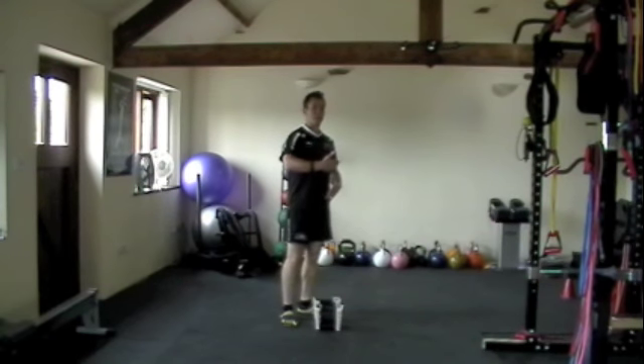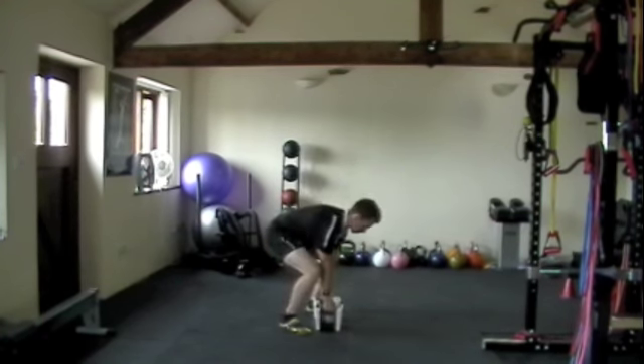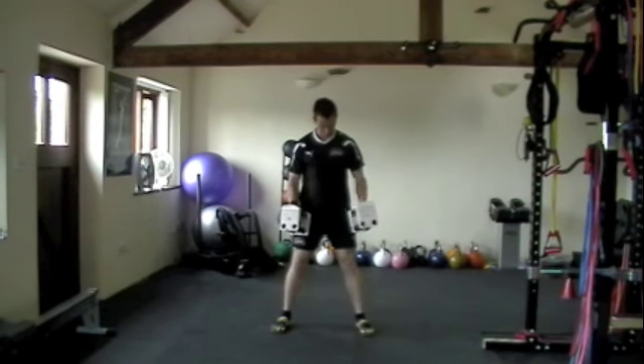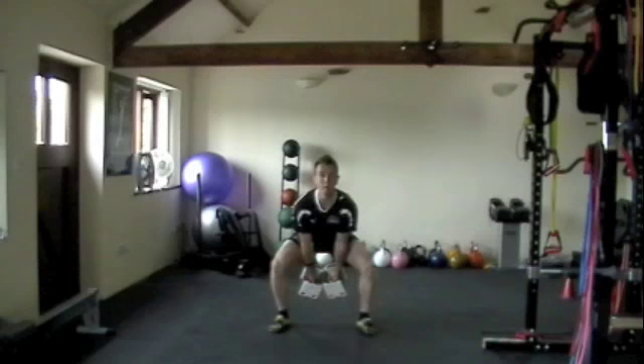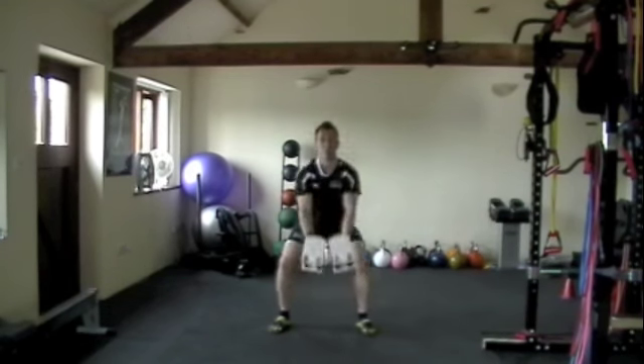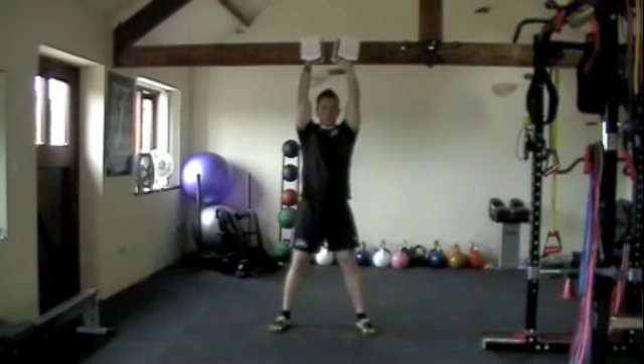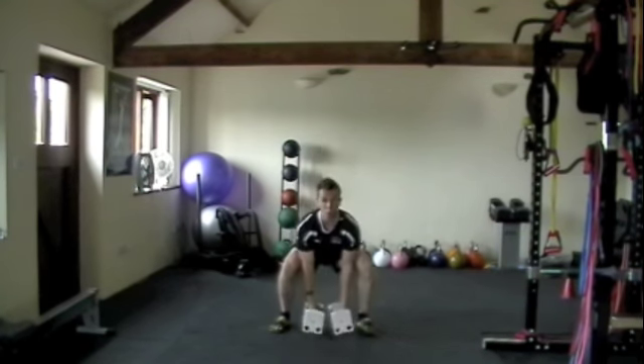You're going to do them at the pace I show you. So if I just quickly show you from the front, how that's going to look. You're going to be in this position, feet just about shoulder width. You squat down, stand tall, push the hip through. You can see I'm really driving through but controlling all the way down. And that's the dumbbell woodchop.